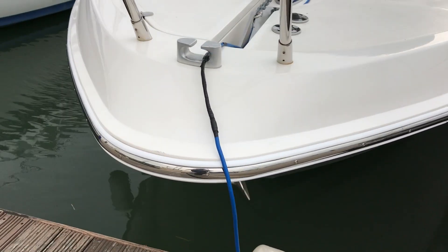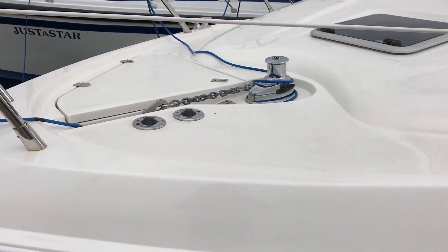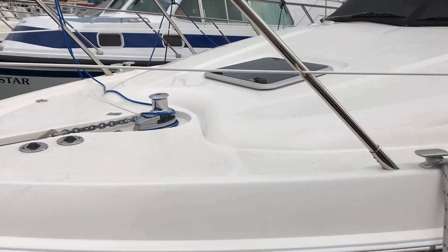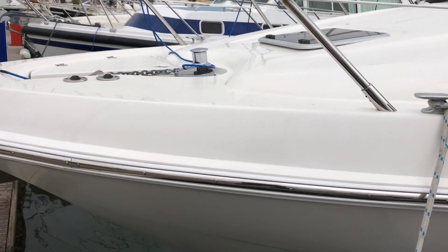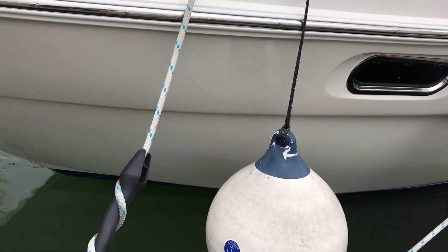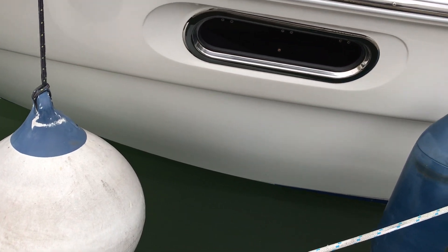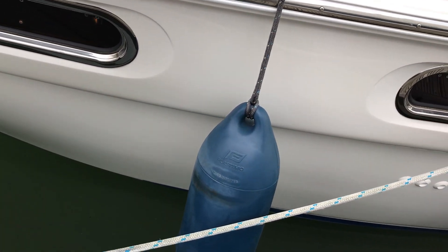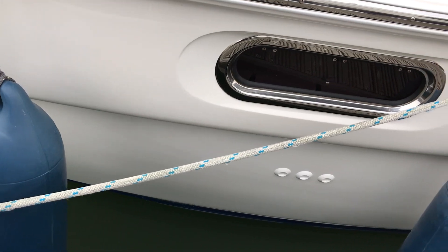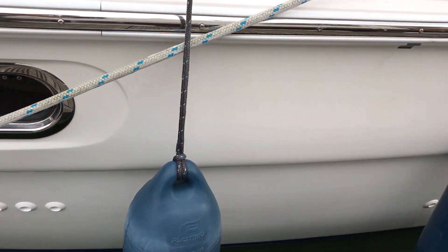We're coming around the bow here past the anchor windlass and local controls. You can see the nice white foredeck. I'll just duck down so that you can see closer along the port side. If you just check out the windows and the window frames, they're all looking absolutely great. This owner has really looked after his boat — hats off to him.